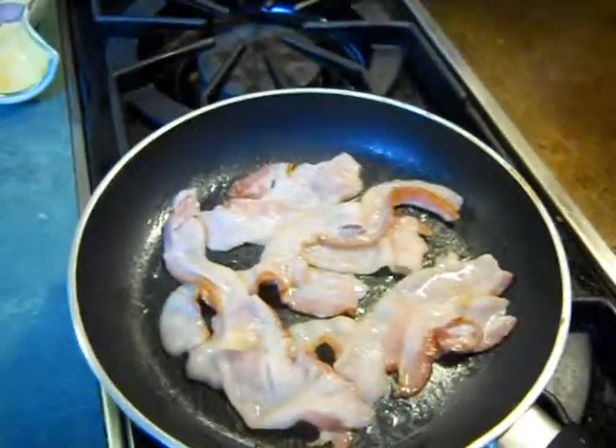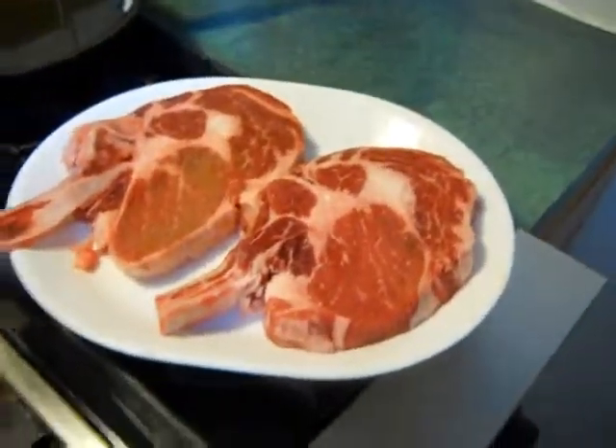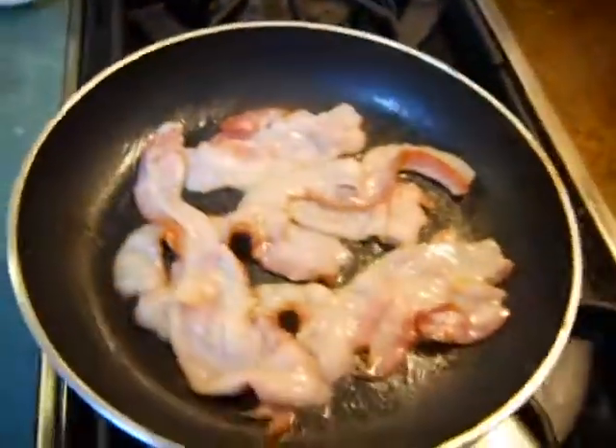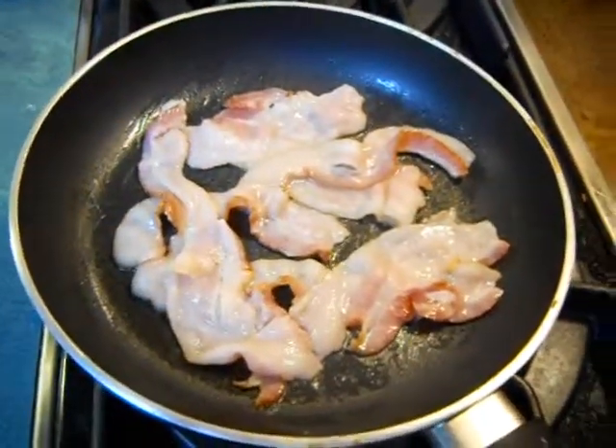There's some apple-wood bacon. There's some parsley. Looks like we're going to have some twice-baked potatoes tonight.